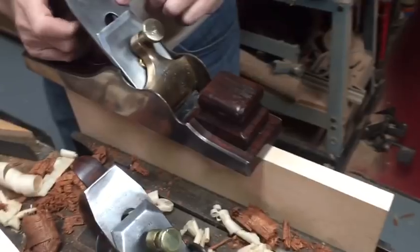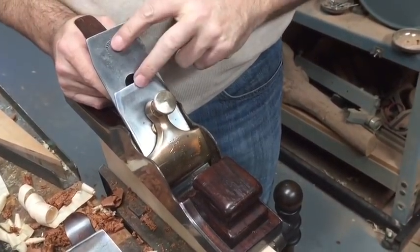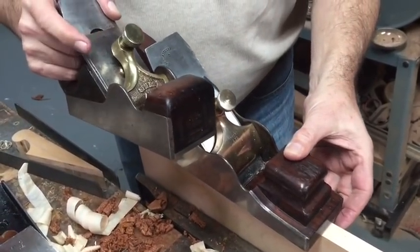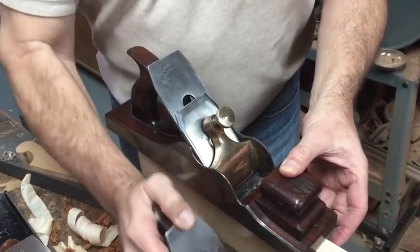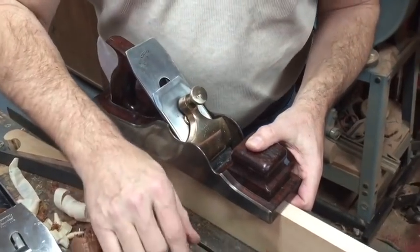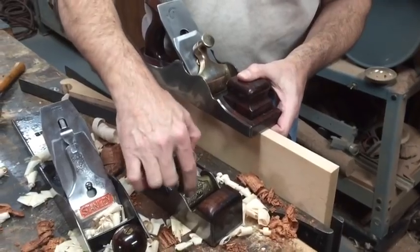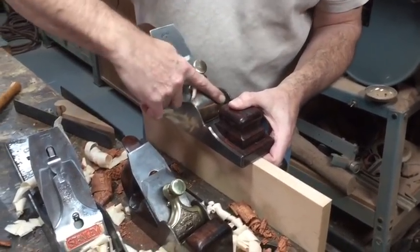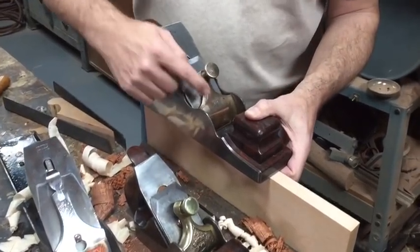The blade and the chip breaker I don't think are really original to it, because my other Spears is actually a Stewart Spears piece and they're noted by their marks. Also a difference: this one is brass and very ornate in this area, whereas this one is bronze and very simple. Spears, Ayr, Scotland.